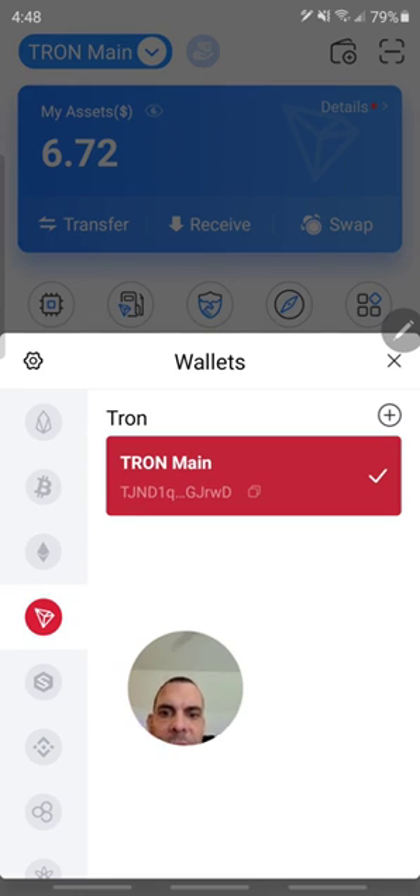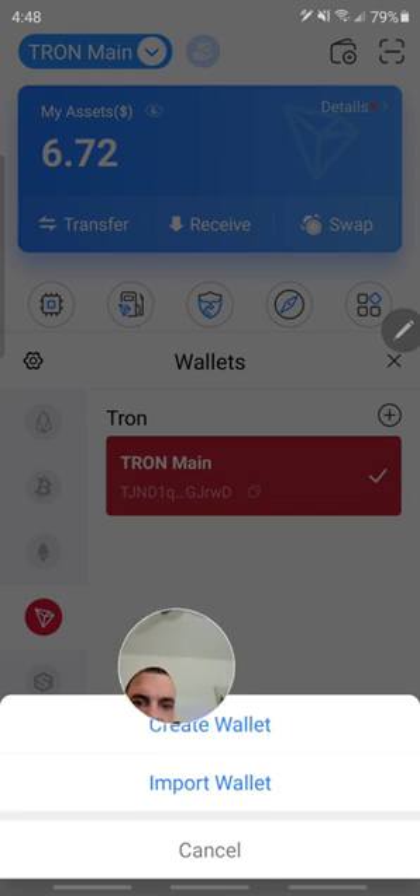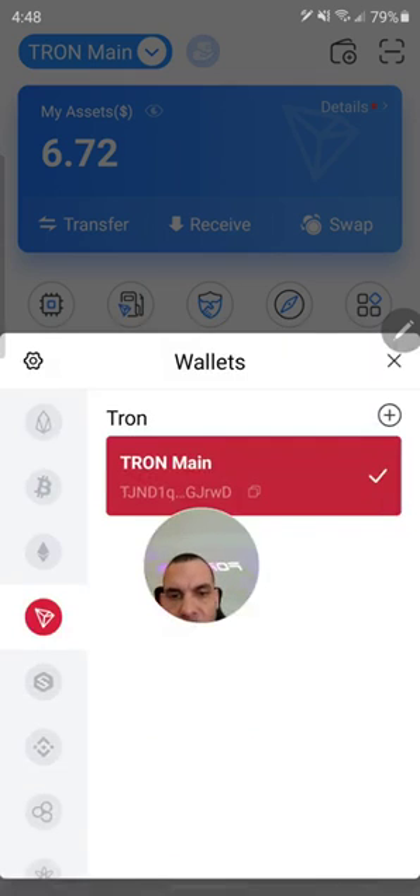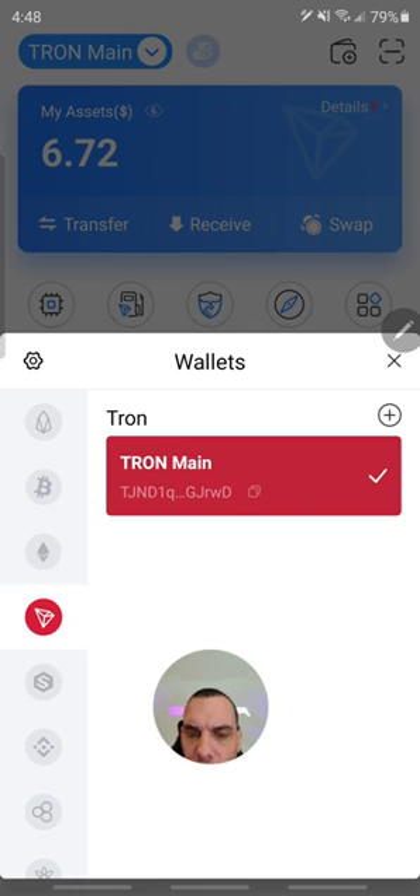So all I have to do is come in here and pretty much add a wallet. It will let you import a wallet, but it will also let you create a new wallet. I already have a wallet to save time, so I'm not going to bore you through that process. It's very easy, very straightforward. So once you have the wallet,